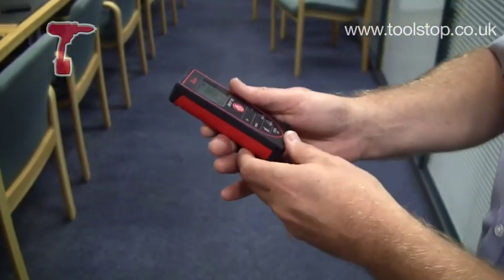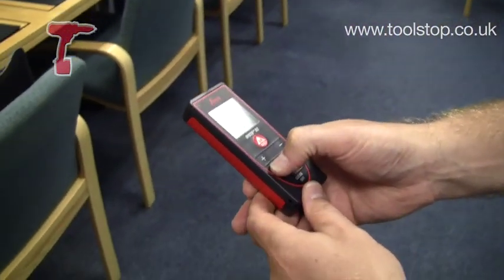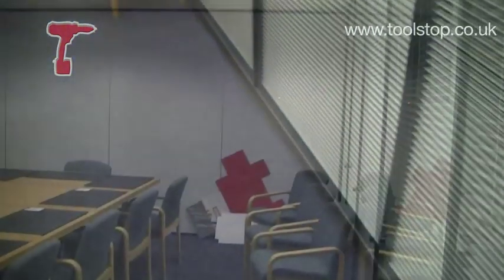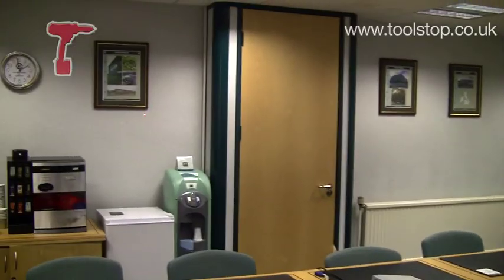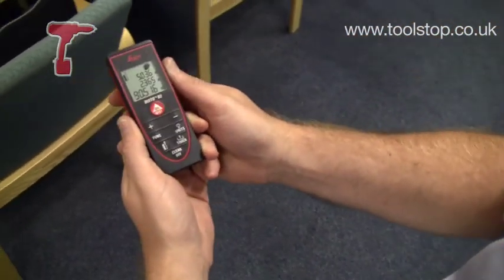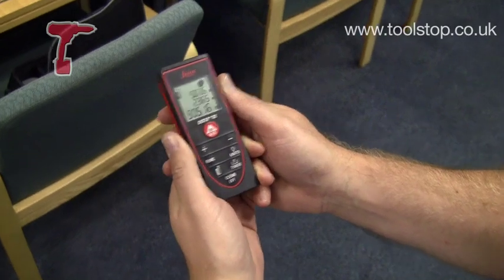I can also do a volume function. So if I switch that to the next measurement and do exactly the same again — 90.516 metres cubed.